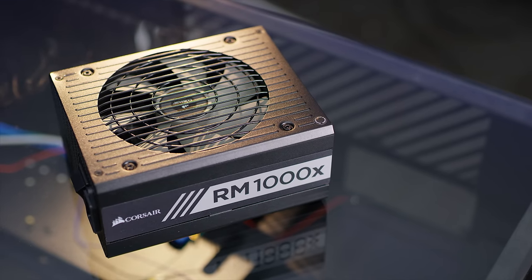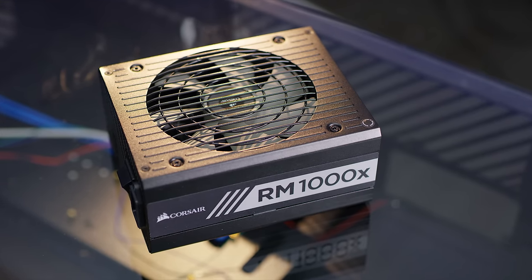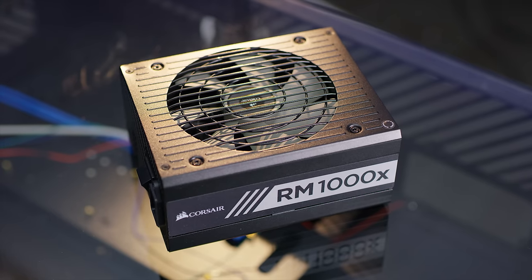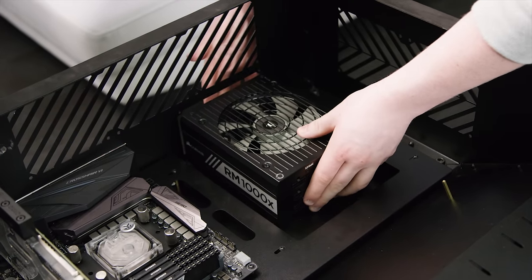We chose Corsair's RM1000x power supply. While we knew it was overkill for this project, we wanted to make sure the fan would never spin even while gaming, ruining the silence of the build. Up until this point, basically everything had gone according to the air-quotes plan.